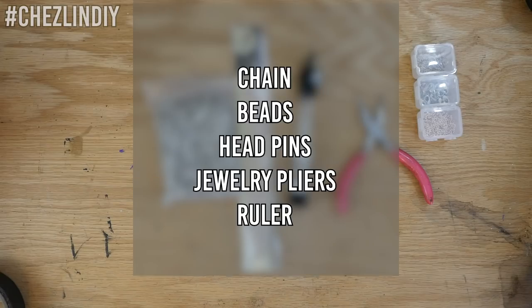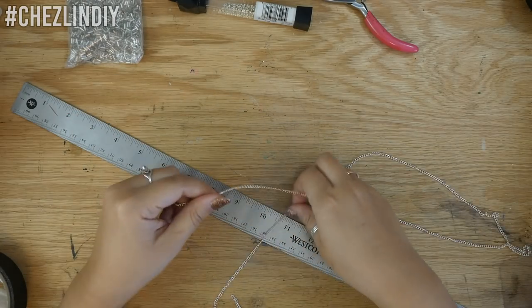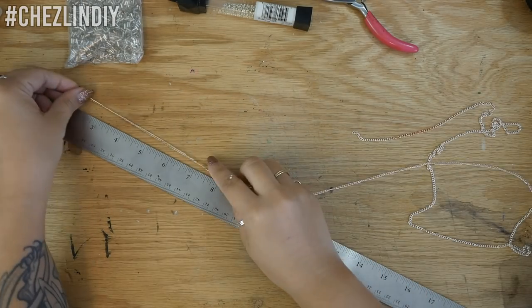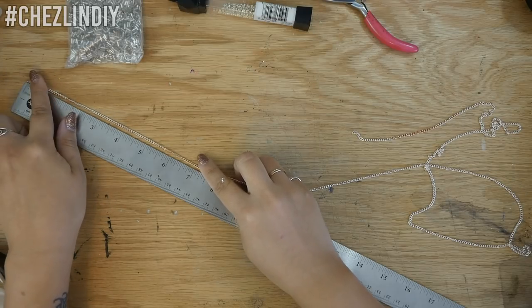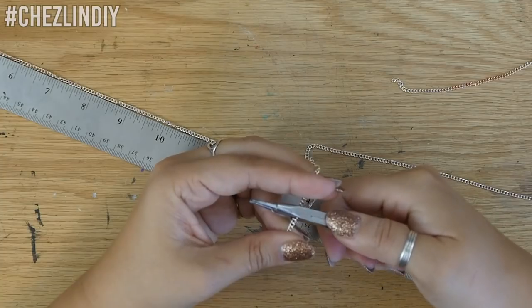You'll need chain, beads, head pins, jewelry pliers, and a ruler. First things first, cut your chain down to size. I wanted one that would easily slip over my head so that I didn't have to deal with adding a clasp, so I cut mine to 24 inches.